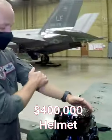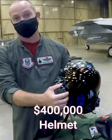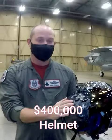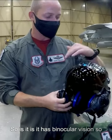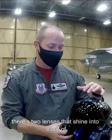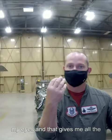It's pretty badass — that's the best way to describe it. It's carbon fiber. It has binocular vision, so there are two lenses that shine into each of my eyes, and that gives me all the information I need: my target information, my airspeed, my altitude.